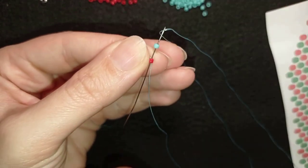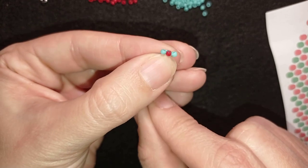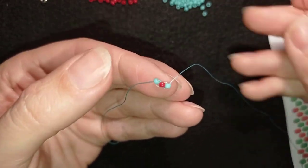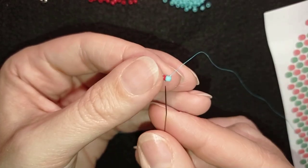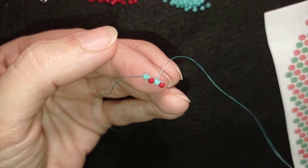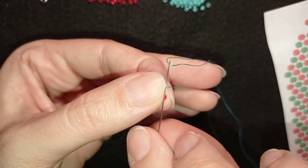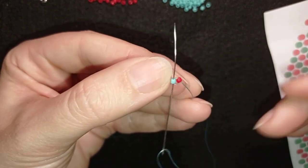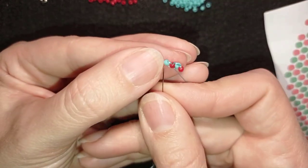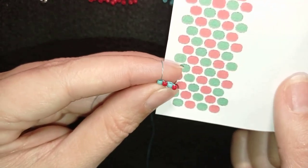Take a turquoise, go through the red, and pull. Arrange them next to each other. Then go through this turquoise and take a red and go back. If you decide to make ones with white instead of turquoise, when I say turquoise just take white. I go through this red one and what I want to do is reinforce my work — reinforce this first row.